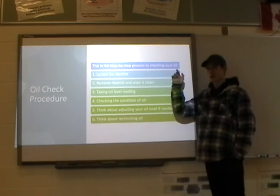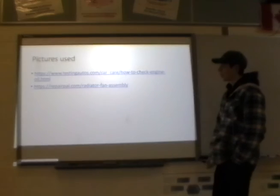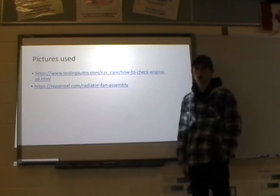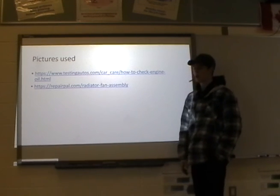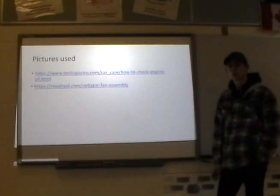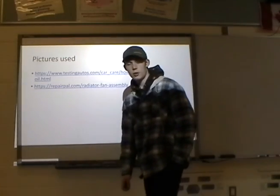In my opinion, step zero is always making sure the vehicle is at running temperature before you start. I used pictures from two websites — both were articles on oil checks and oil changes. That is my how-to check oil presentation.